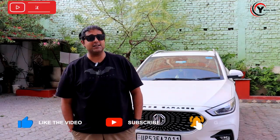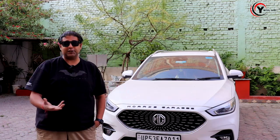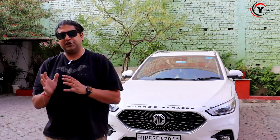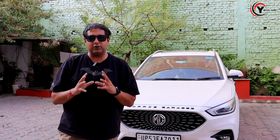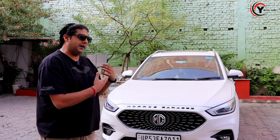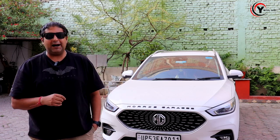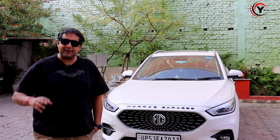Hey guys, welcome back to my channel. I hope you will have a great day. Today the MG Aster has been very bad, so why would I make a video? Because car care is a big deal. The car is a big shock and I always try to send our Aster to MG for servicing, but sometimes I feel like washing the car myself. I thought let me share my tips with you today on how to clean the car.